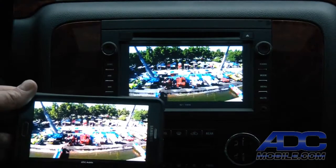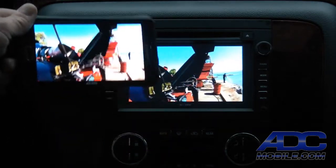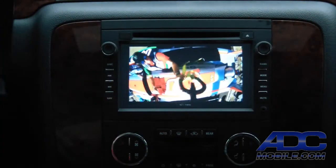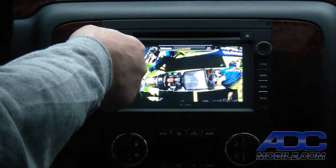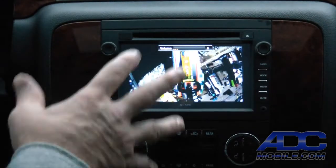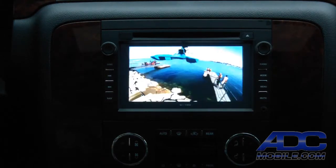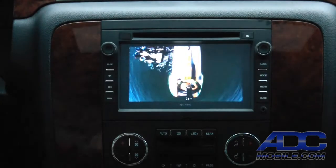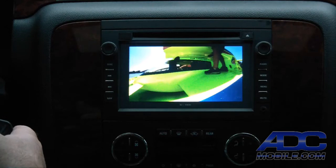As long as you've got a decent Wi-Fi connection or cellular data connection, you'll see exactly the same thing on the radio that's on the phone. Of course, audio is output through the radio as well. It's a perfectly acceptable display — just what you'd expect if you were watching on any display.